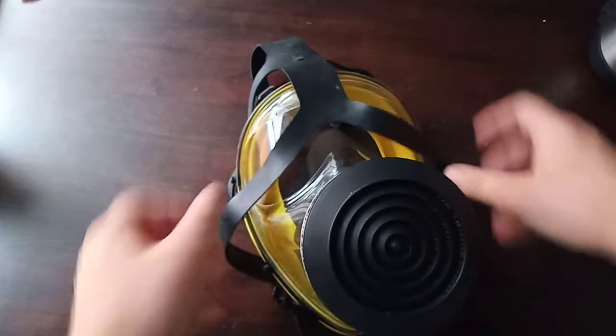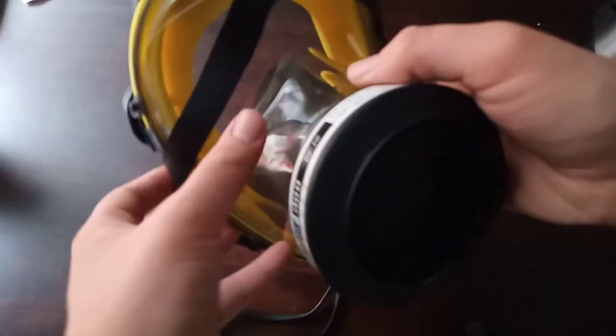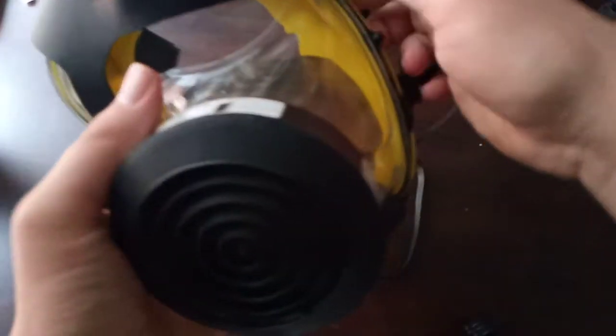The side-filter variants probably don't suffer from the downward vision issue, but they still have the warping that makes the clear outer area effectively useless because it's all distorted. This mask was made in 1997 — it says so on the rubber seal — made in Italy.